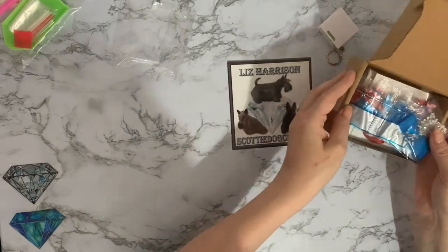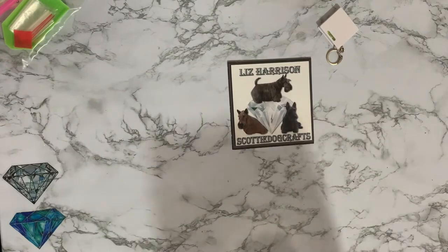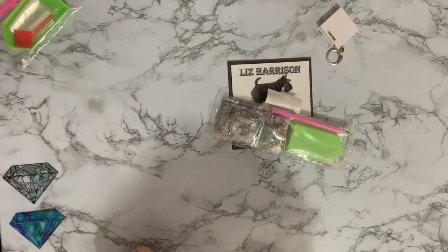It comes in a nice little box as well. For £2.99 it's a nice little set and I'll either do it myself or gift it to somebody.